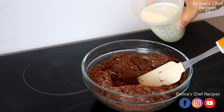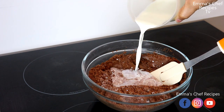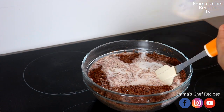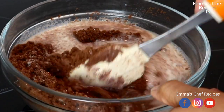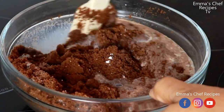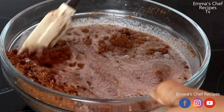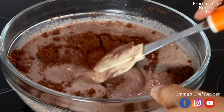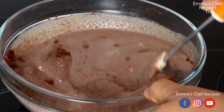The third ingredient is 350 ml of milk. You can use any milk of your choice. Now we are going to use our spatula to give the mixture a rough stir.